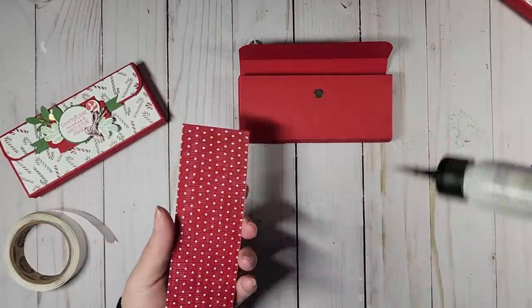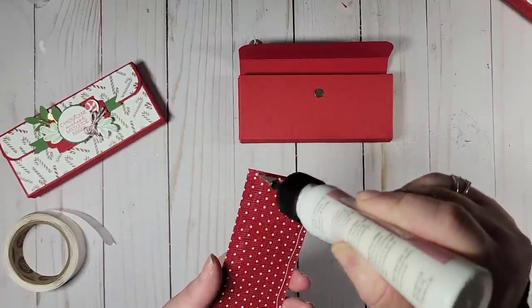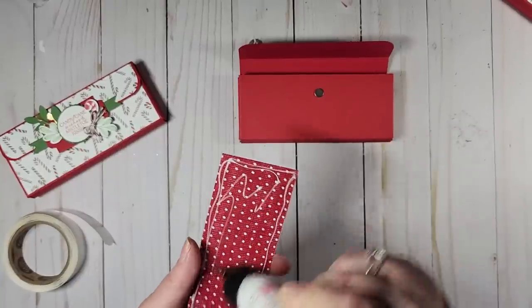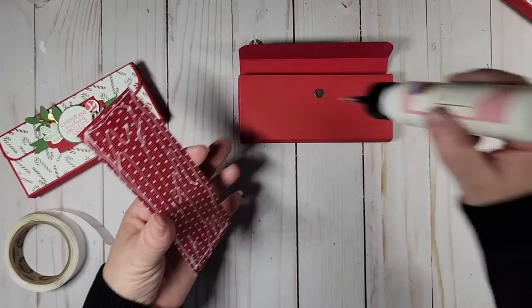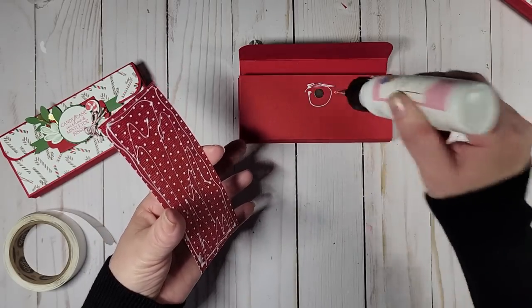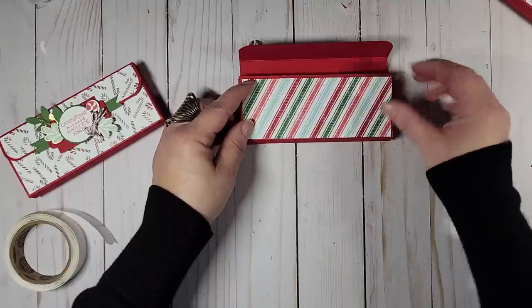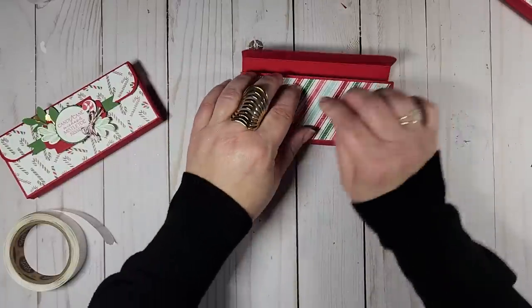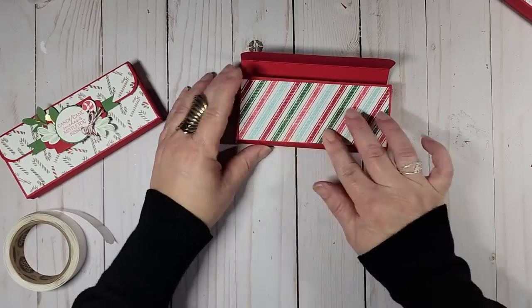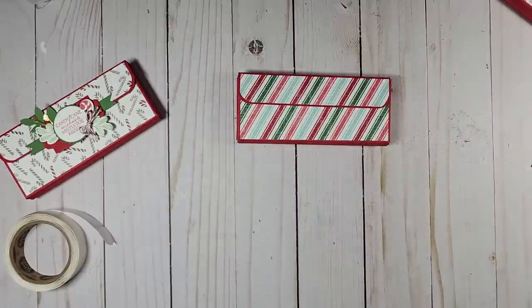Same thing with the bottom piece — go ahead and add it. You can use regular Stampin' Seal or liquid glue. I'll put a little extra around the magnet just to hold it, line it up, make sure I'm good, press it down — and your box is made! How simple was that? I am totally stoked about it.